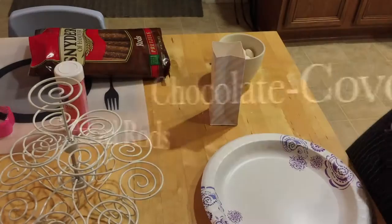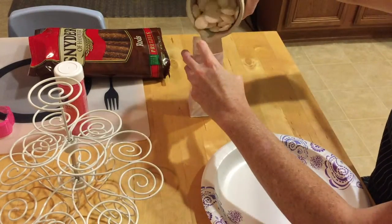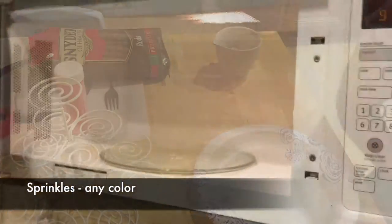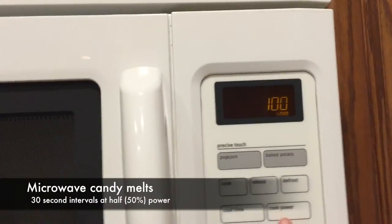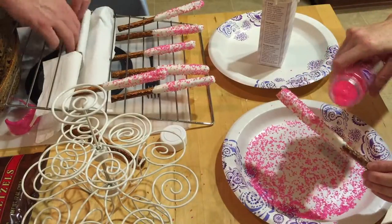We're going to start with a really easy concept here and just do chocolate-dipped large pretzel rods. For this particular birthday, we call them princess fairy wands. Candy melts or chocolate, it really doesn't matter. What's important is that you heat it up low and slow — 30-second intervals at half power.